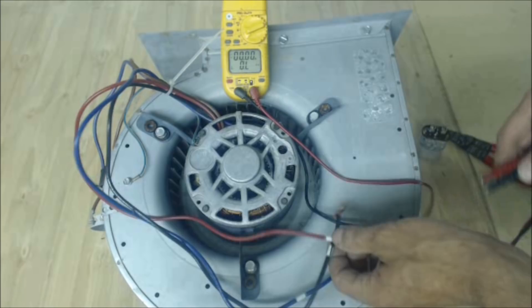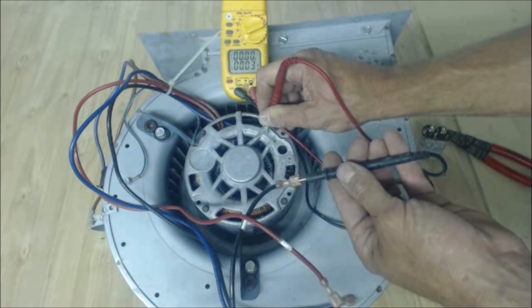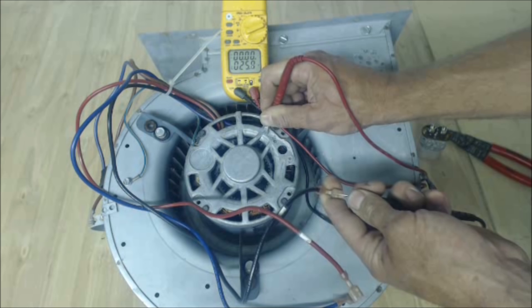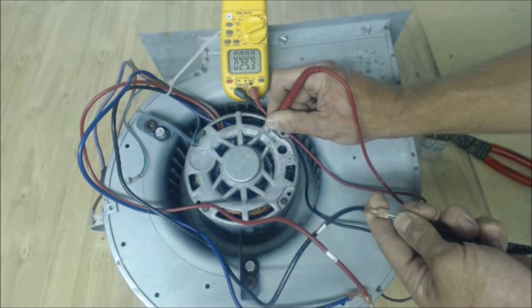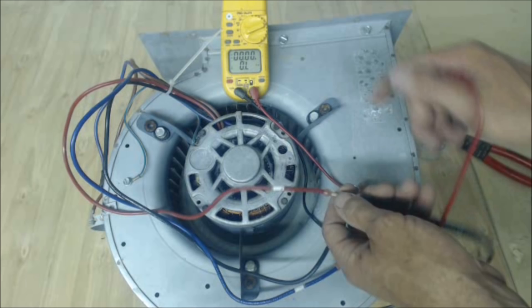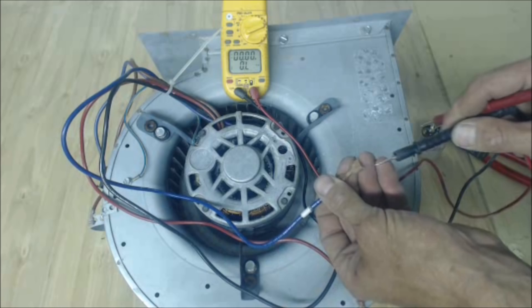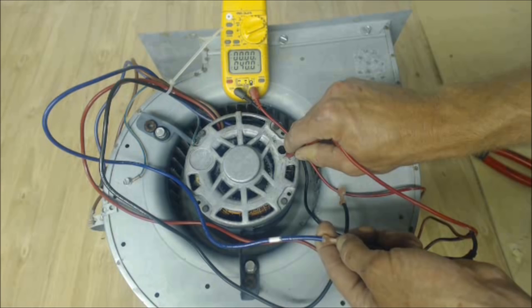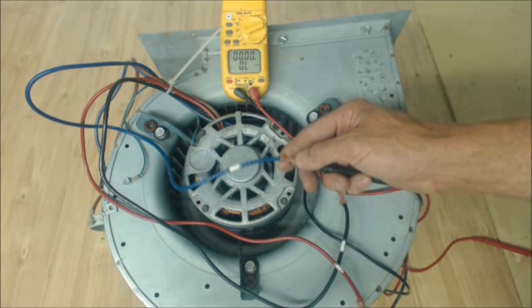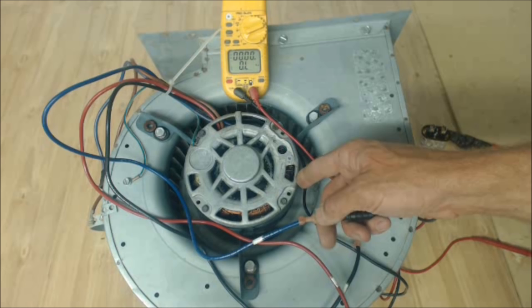You should also check from any of these wires — say black — to the ground, meaning the metal frame of the motor. If you have resistance there, that's not a good thing. For example, we have 25.8 ohms of resistance, which means the motor winding is shorted to the metal frame. The red wire shows 95 ohms to ground, and the blue wire shows 40 ohms to ground. It is not good to have any resistance reading from the motor windings to the frame — that's going to dead-short when you start it. So this motor is bad.